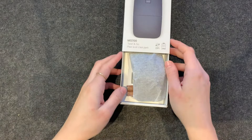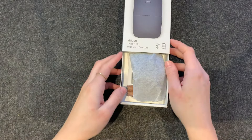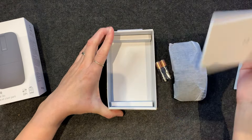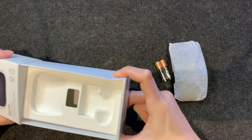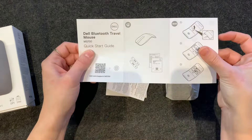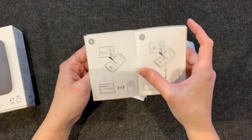Already the packaging — maybe I should have flipped it over. I always have to take the bottom out, and there we go. Quite straightforward. So it comes with a little guide, instructions for use. This is the Dell Bluetooth travel mouse quick start guide.